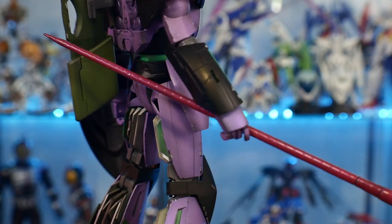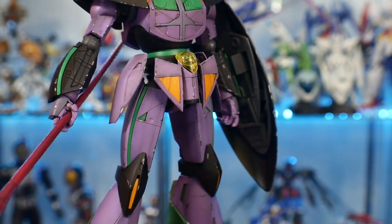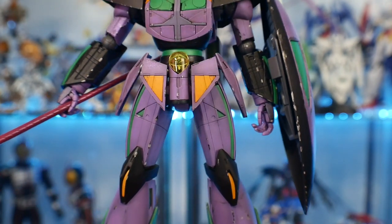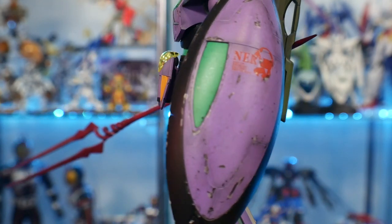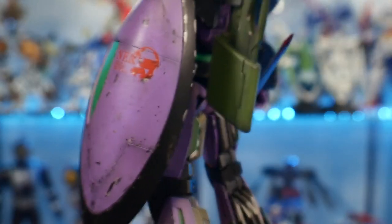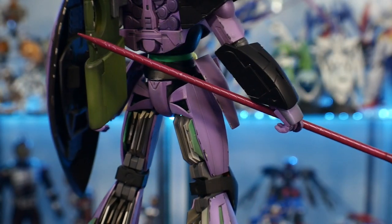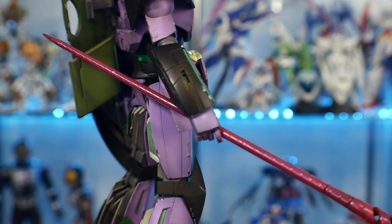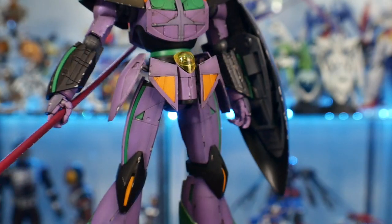I did try to do some different poses, but I'm just really satisfied with the pose of it just standing. I really don't want to risk scratching or chipping any of the paint because I did not sand down a lot of the joints and vulnerable areas of movement. So I'm not going to be doing any crazy poses with this — it's exclusively just going to be standing.